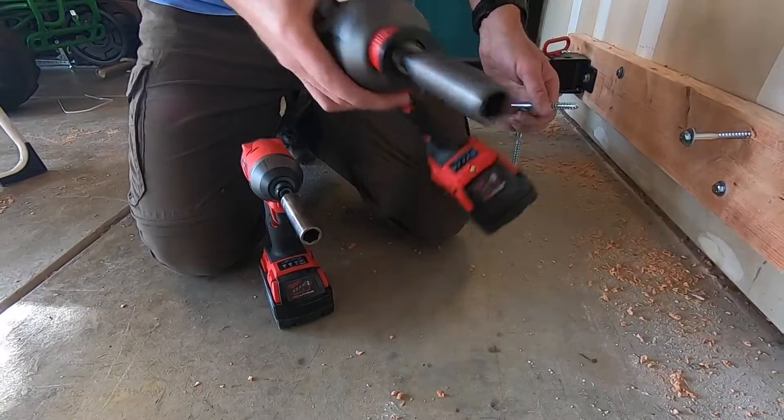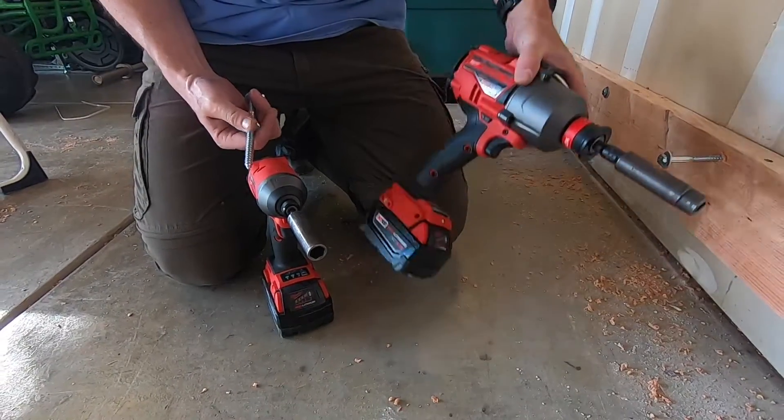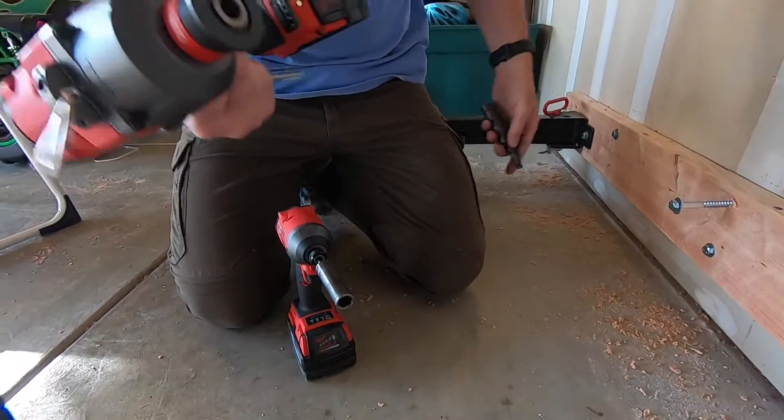I'm going to talk to you today about this guy right here. I'm doing a review on the Milwaukee impact wrench with the quick lock system.